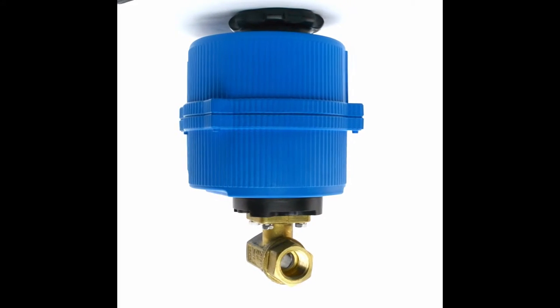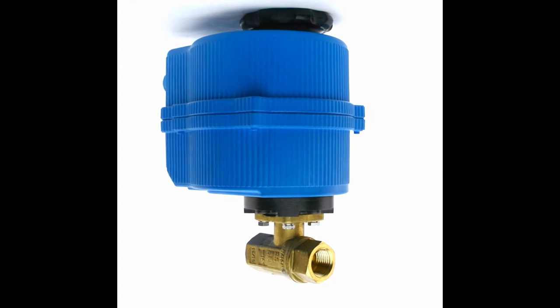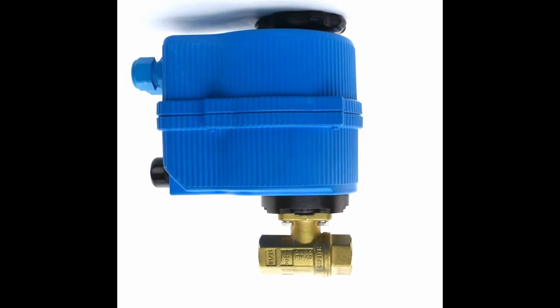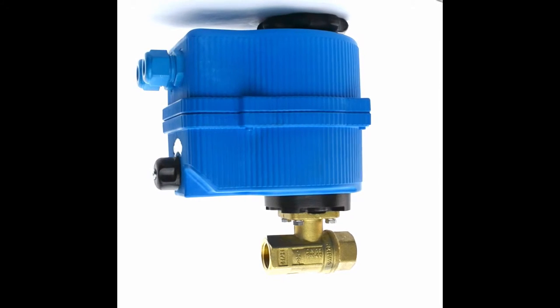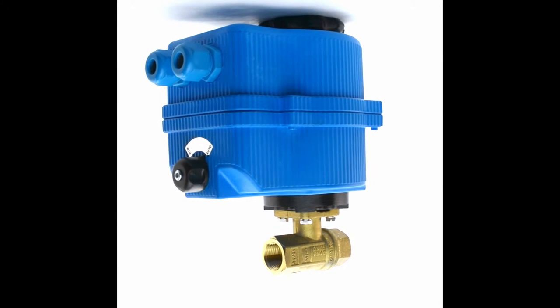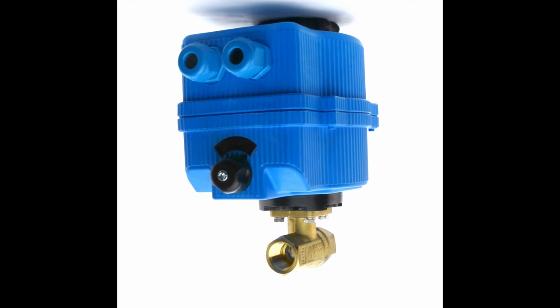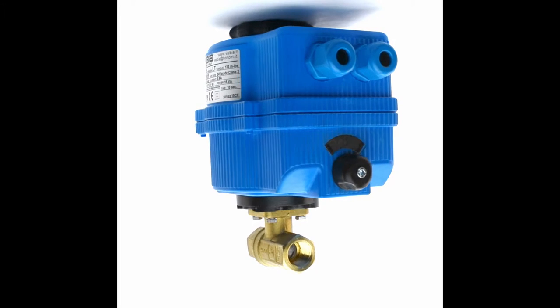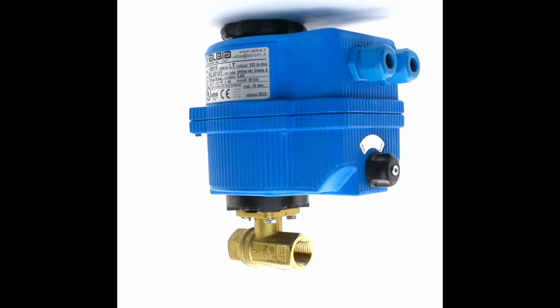The Benomi 80-064LF is a lead-free brass ball valve with electric actuator. It is a two-way ball valve with full port, threaded MPT connections, and comes in a wide range of sizes including quarter inch through two inch.